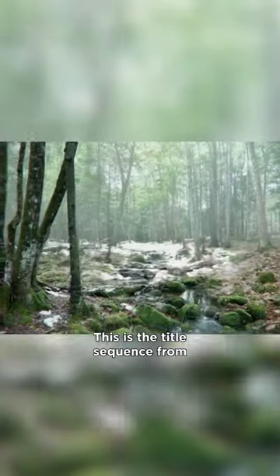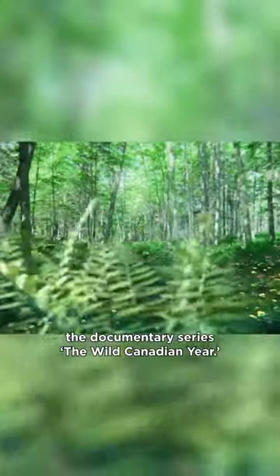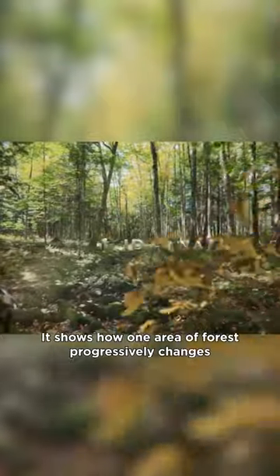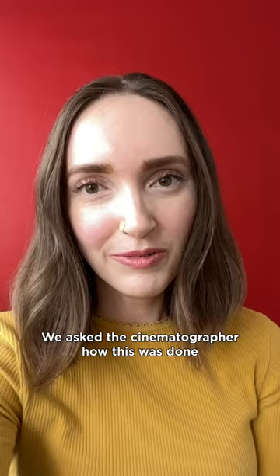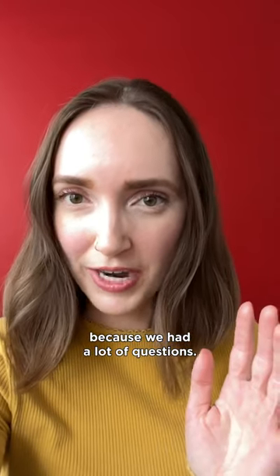How do you make a time lapse like this? This is the title sequence from the documentary series The Wild Canadian Year. It shows how one area of forest progressively changes across all four seasons. We asked the cinematographer how this was done because we had a lot of questions.